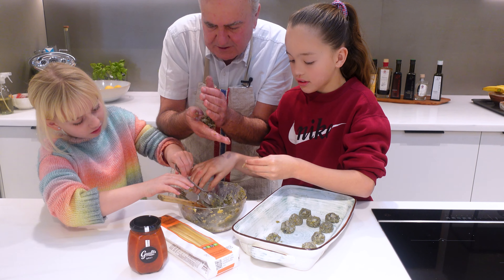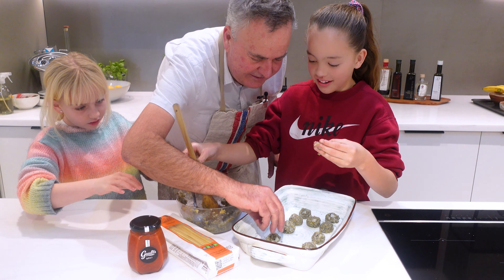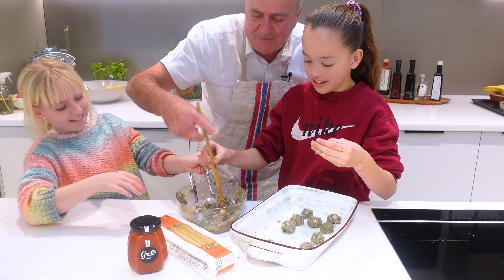That wooden spoon is kind of a bit annoying there, isn't it? This is like a tiny one — I'll put that one back.